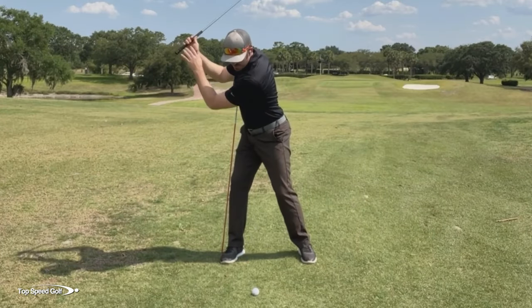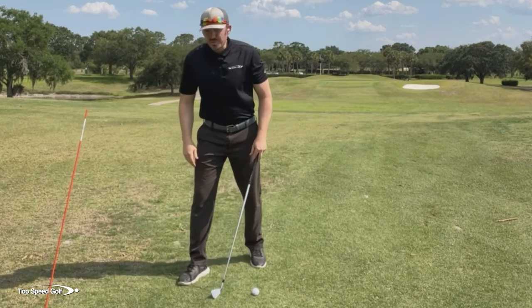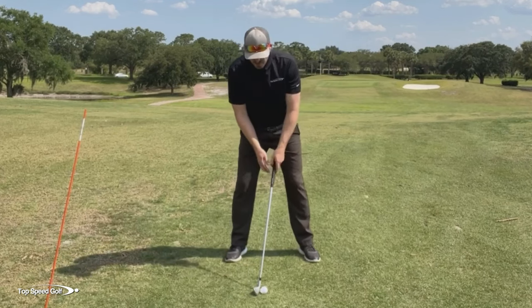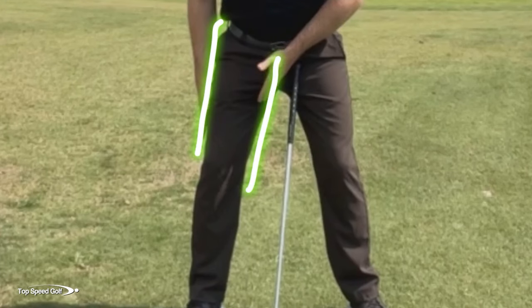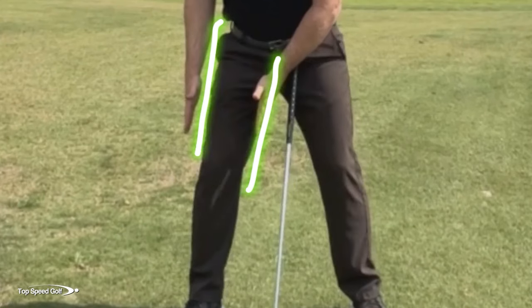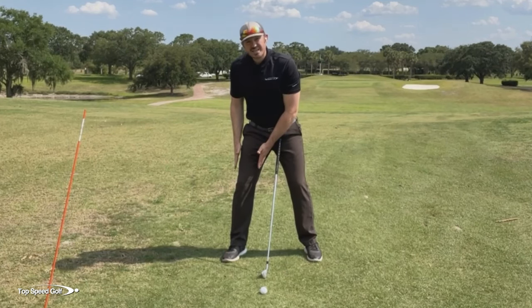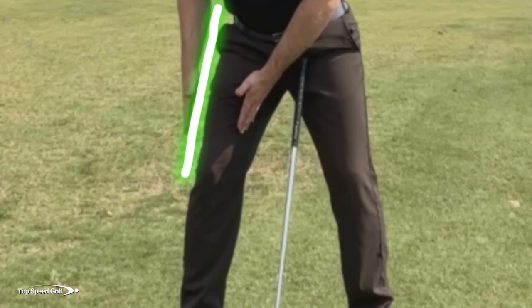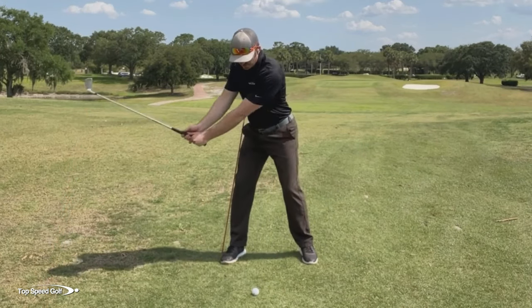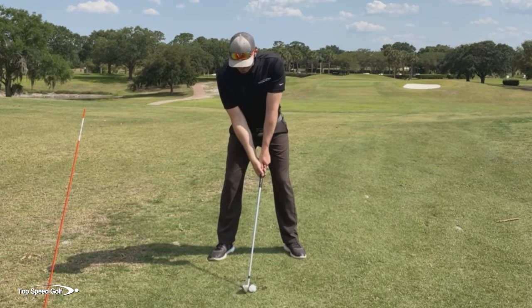We get some backswing training in, making sure we have a spine angle and a stable back leg. Then we use that same feel when we take the object out of the way — the chair, the stick, whatever we're using — to make some nice, easy swings. What I want you to imagine is putting a fence around the outside and inside of your leg and saying: my leg can rotate in this fence as much as it wants, but we don't want it to change locations — we want it to stay right where it's at. A little extra note: it can actually go inside that fence just a little bit, but we never want it to break that fence. Keep that leg nice and stable using that same feel from the drill.